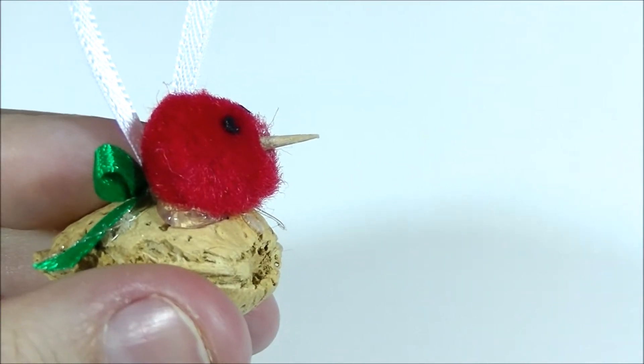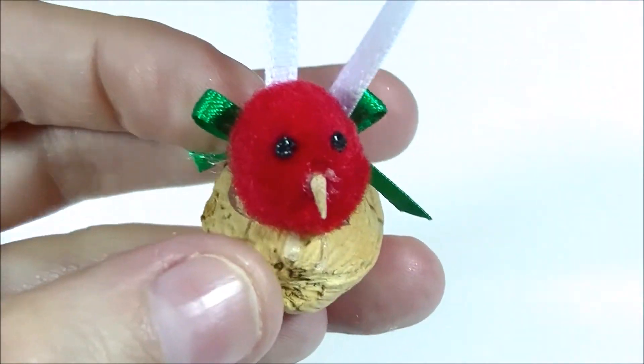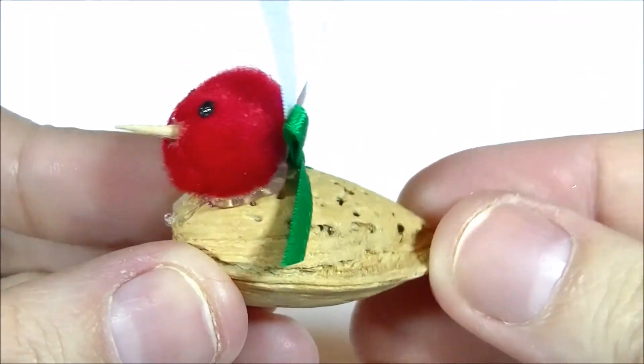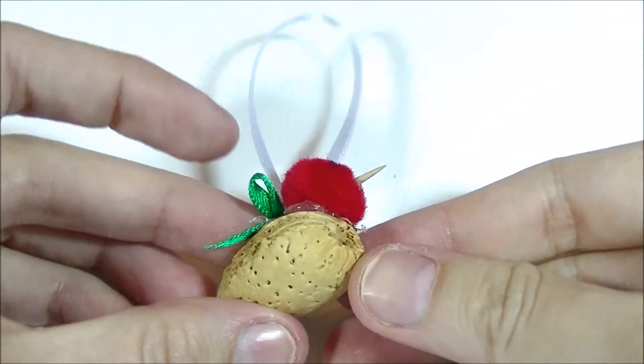Hey, it's Summer. Welcome back to my channel. So I don't have to tell you that Christmas is fast approaching. If you're looking up at your Christmas tree and you notice it looks a little bit bare, well I have the perfect easy ornament project for you. And it's this little duck.